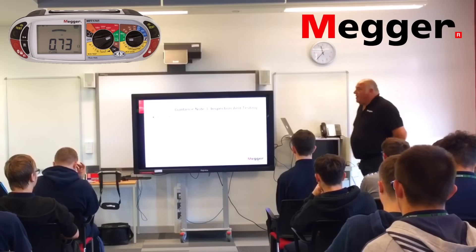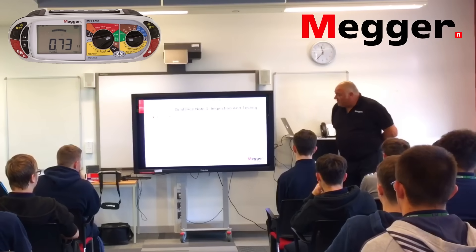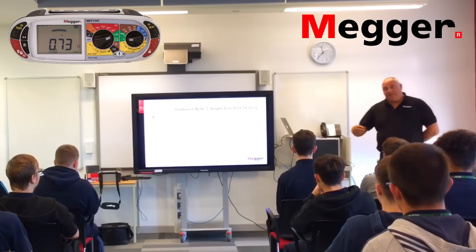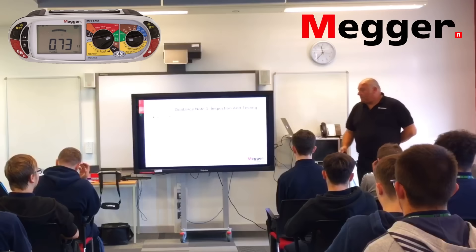The RCD uplift is a phenomenon frequently encountered when performing a two- or three-wire non-trip test. During the test, the RCD internal impedance may sometimes be measured, increasing the overall circuit impedance. It can increase the results — it can actually turn a pass into a fail, just by having that on it.